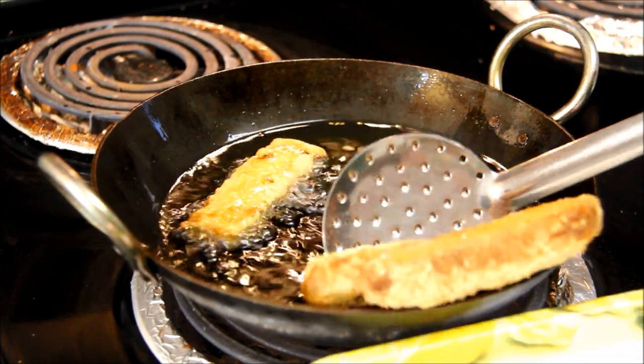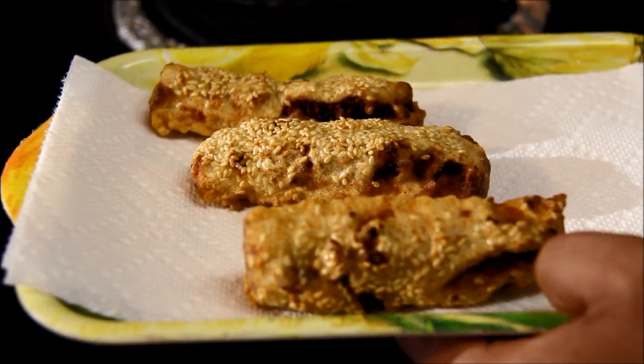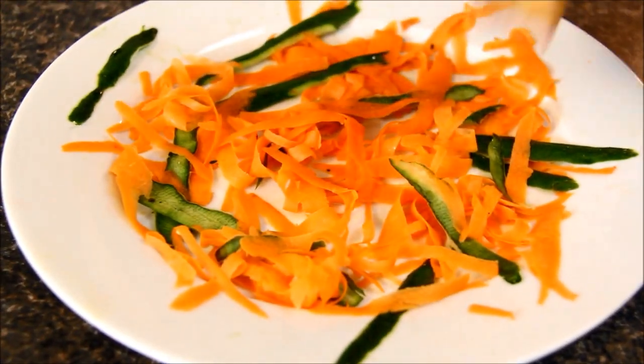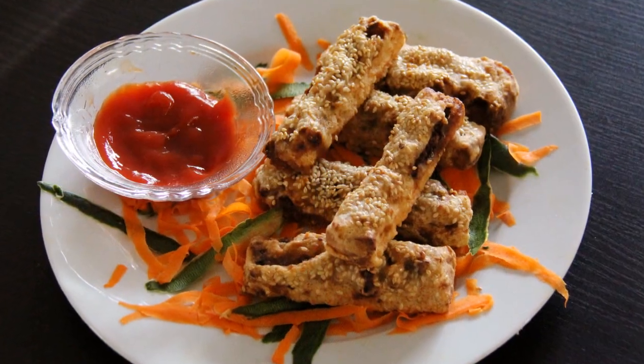Let me serve them. Serve these sesame fingers hot and enjoy them with your friends and family. For more recipes, visit my YouTube channel. Thanks for watching — see you next time!